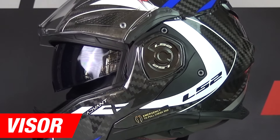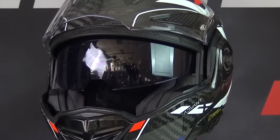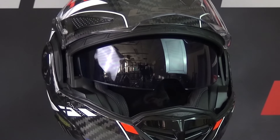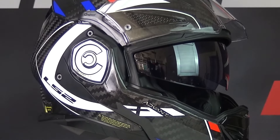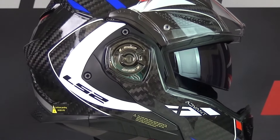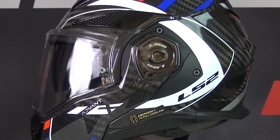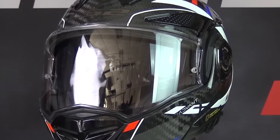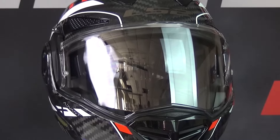On to the visor. The visor of the Advent X Carbon is a 3D optical A-Class visor which is scratch and UV resistant. The helmet is Pinlock lens prepared, and a Pinlock lens is included in the box. The Pinlock lens included is a Max Vision Pinlock lens that ensures that your visor will not condense while riding — an extra that you really want when looking for a helmet. The helmet also has a quick release system which allows for quick and easy replacement of the visor. The helmet also comes with a free dark smoke visor, which is a nice bonus.